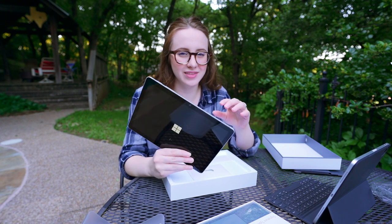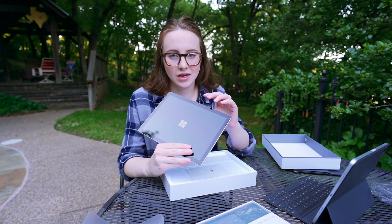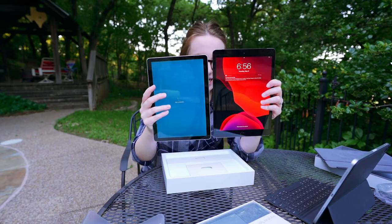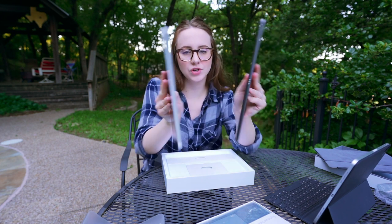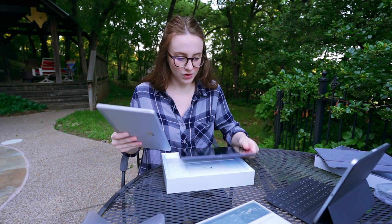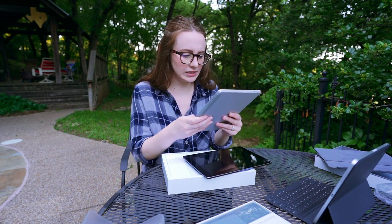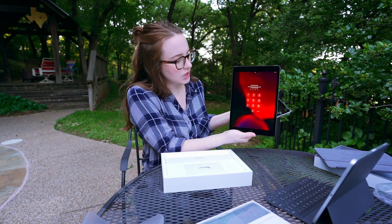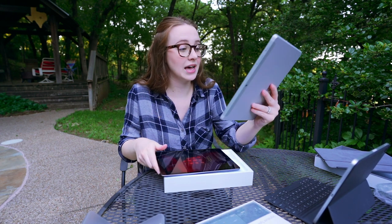If you're familiar mostly with the Apple ecosystem and iPads, I would relate this one to Apple's $329 iPad. The iPad is a bit bigger, also much more thin, but in terms of bezels, I like that the bezels on the Microsoft Go are completely even. With the iPad, you have thick bezels on top and bottom, and then they get thinner on the side.